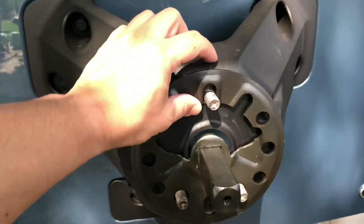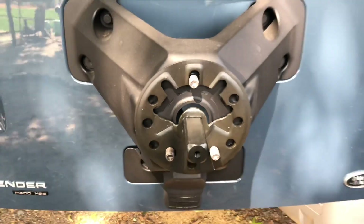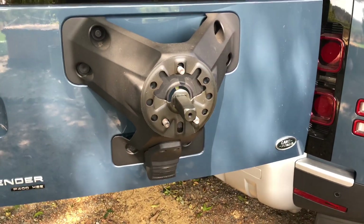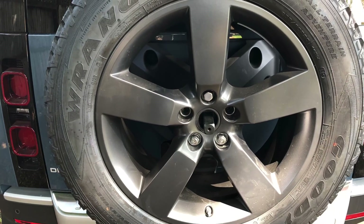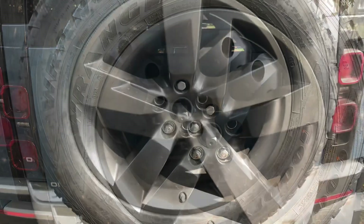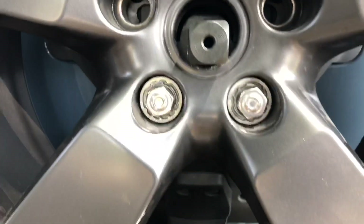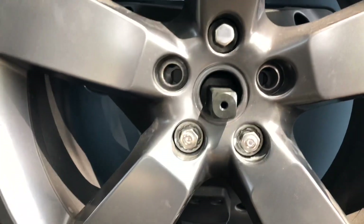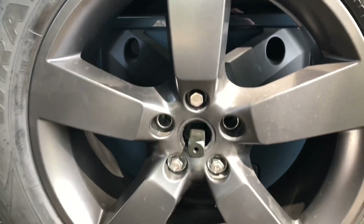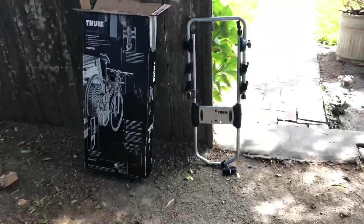We're going to get this mounted — pretty simple. Then we'll put the spare tire back on the car. You want to make sure the bracket is in the straight position; that's how they measure it. Okay, we've got the mounting bracket back in position and it sticks right out.